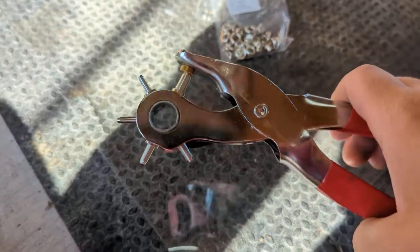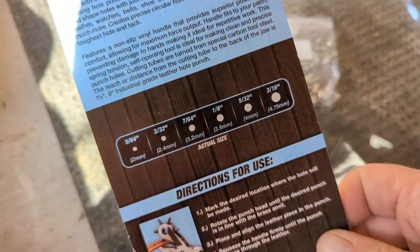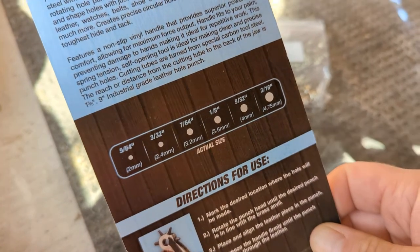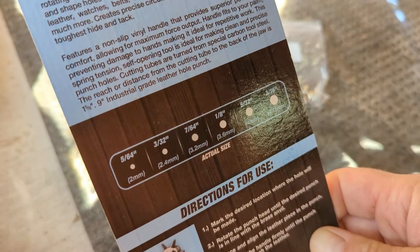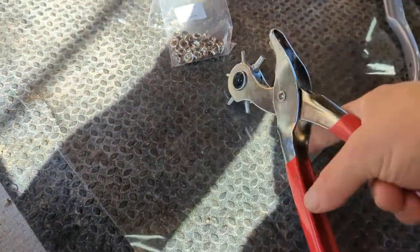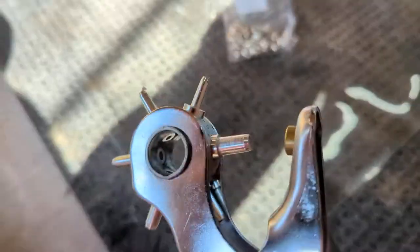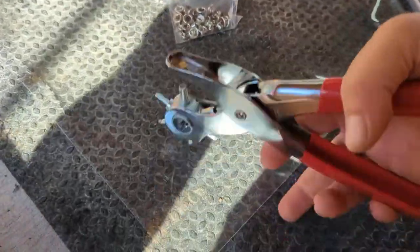So I bought this to do the punch and what you can do is this particular one goes up to 4.75 millimeters for the hole size — you can do four and you can do down to two millimeters. So what I'm doing is I'm actually adding two grommets here. To hole punch, you just put it in like this, twirl it to the largest size, and go ahead and just punch your hole.